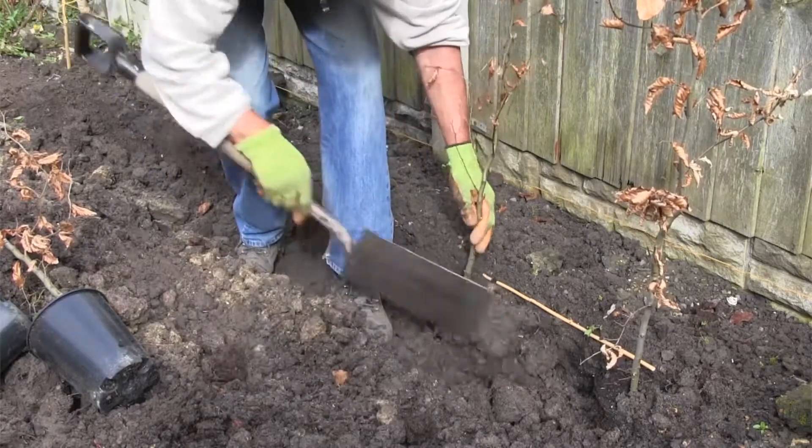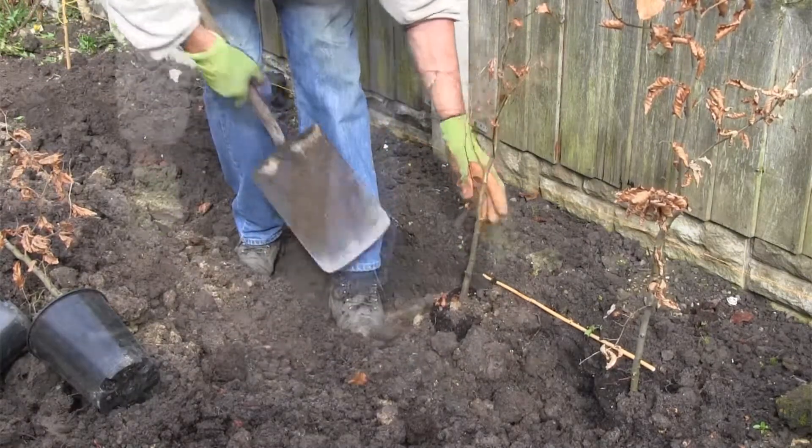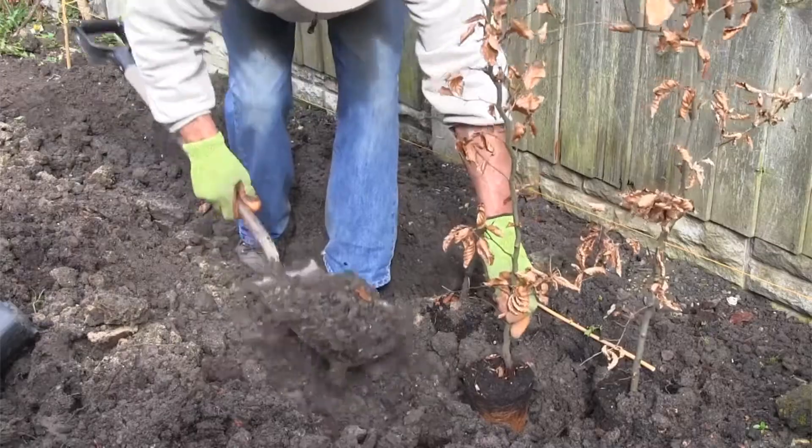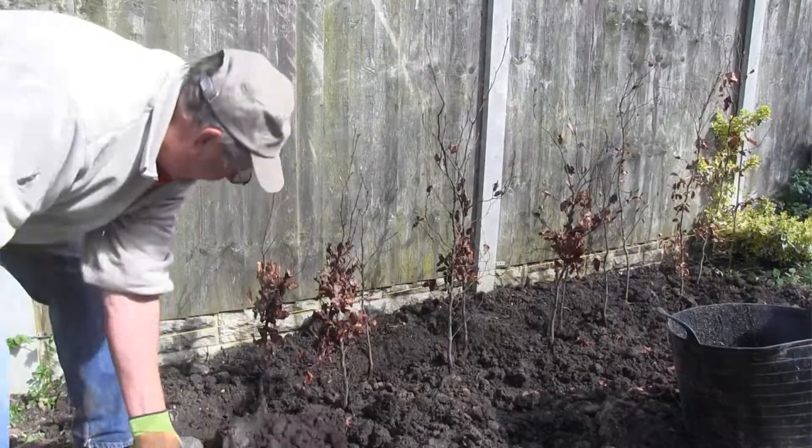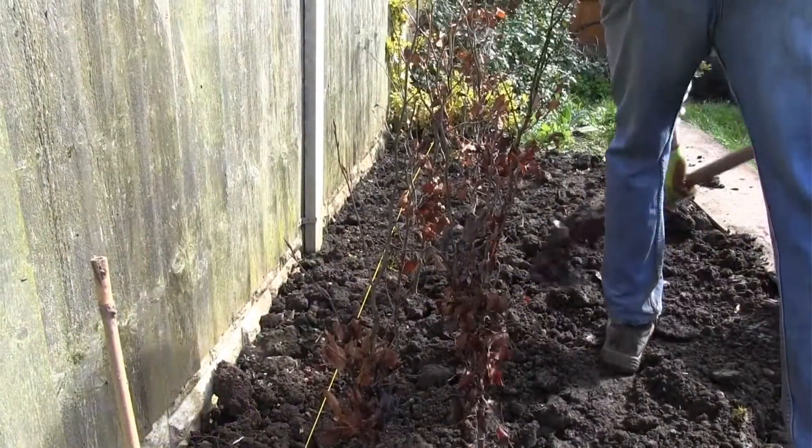Using the cane as a guide, place your plants in the trench, securing with some backfill as you go. Once all of your plants are in place, finish backfilling and firm the soil down gently.